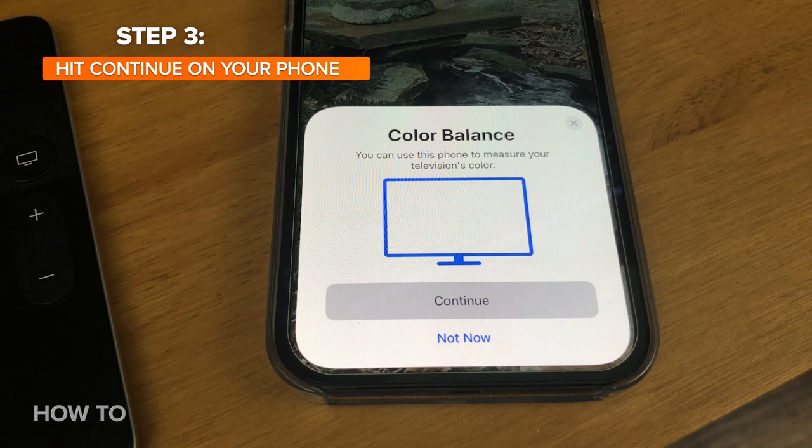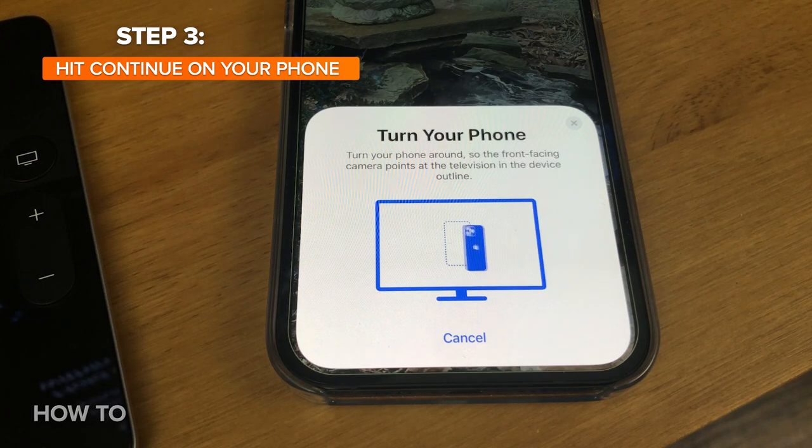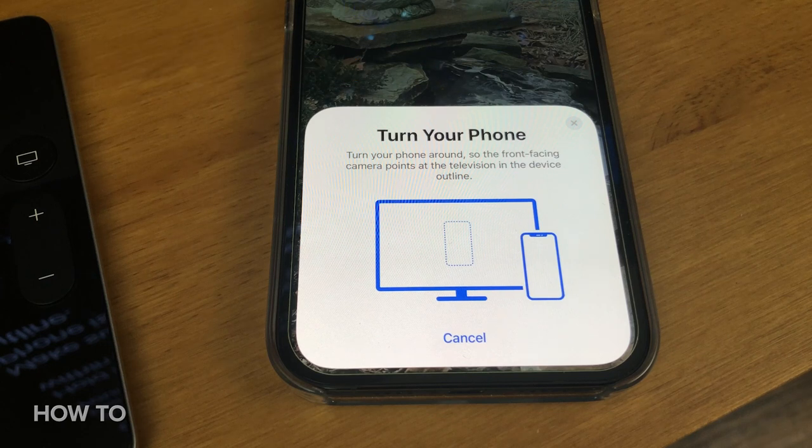Now I'm on the screen. It says Adjust Color Balance, so it's telling me to go to my phone. My phone here has a little notification on it. I'm going to hit Continue. It says preparing — hold your phone up to the TV to begin measurement. So I'm going to do that now.